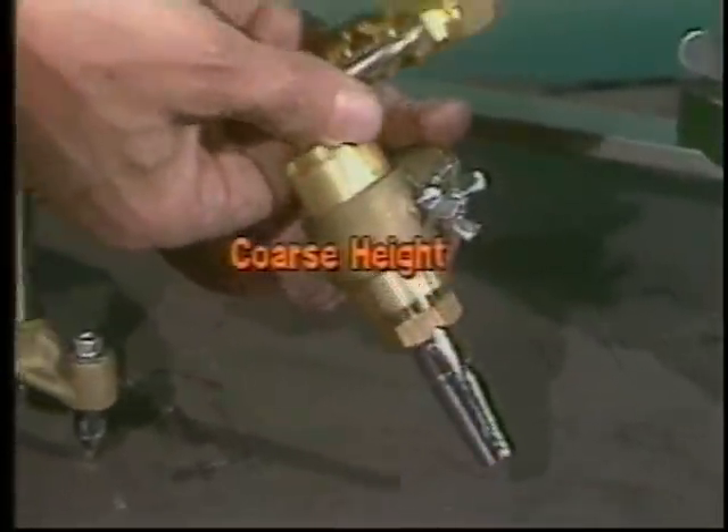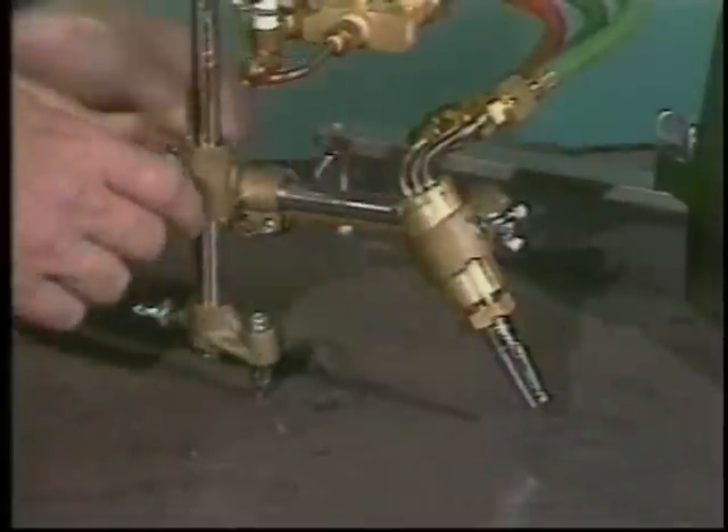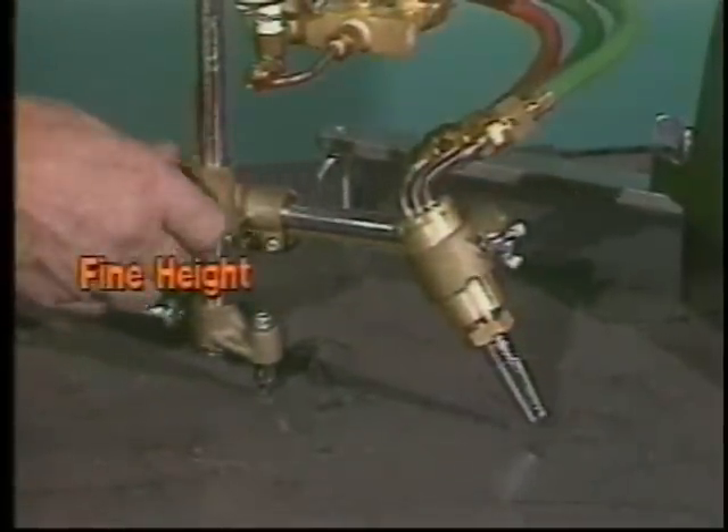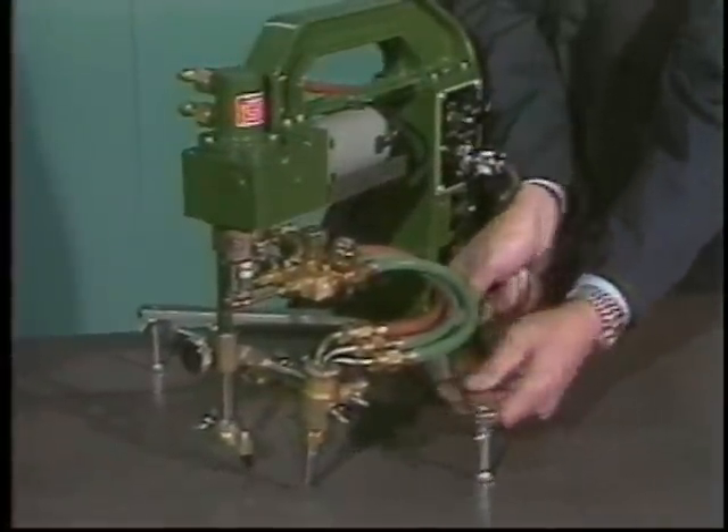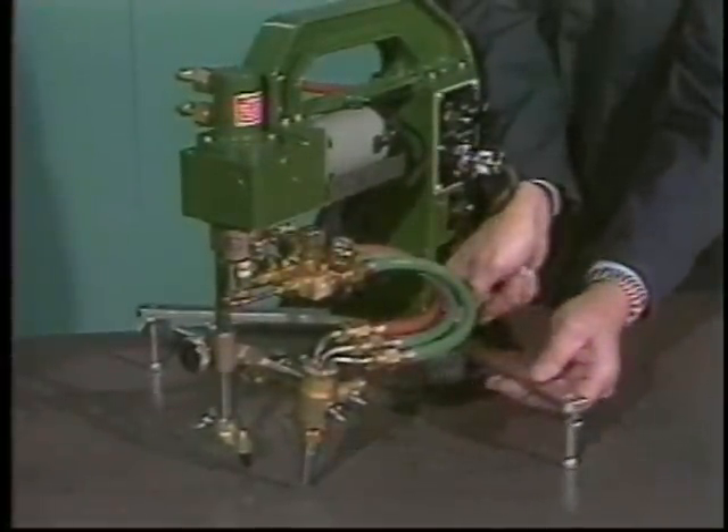The Surcut has both coarse and fine height adjustment for setting the right torch-to-work distance. The Surcut is lightweight, only 23 pounds, but has a rugged cast aluminum housing. Adjustable outriggers provide stability.